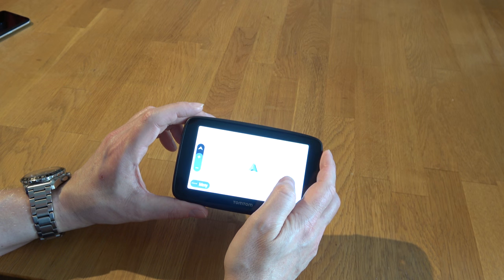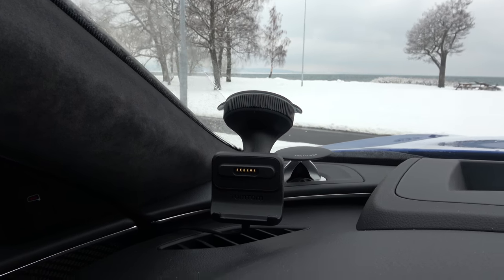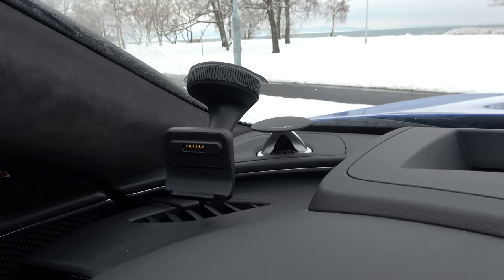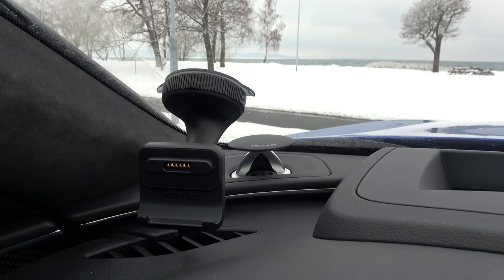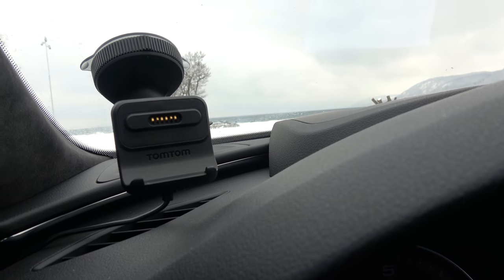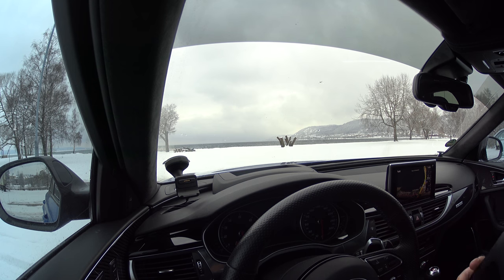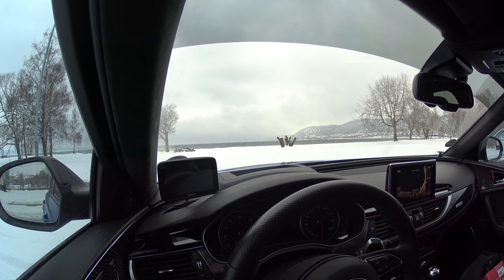Here you have the holder for the TomTom GPS — a really small one, easy to place. The cable is connected to the holder. One really positive thing with the magnetic holder is that you only place it like this, and when you turn on the car it starts by itself if it's on standby mode. When you turn the car off, it goes into sleeping mode, so you never need to turn it on or off by hand. Thumbs up for that one.